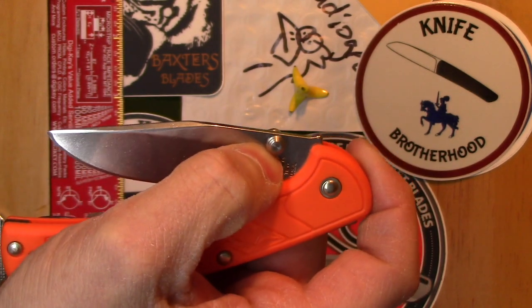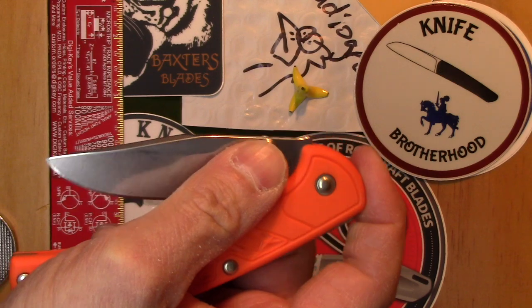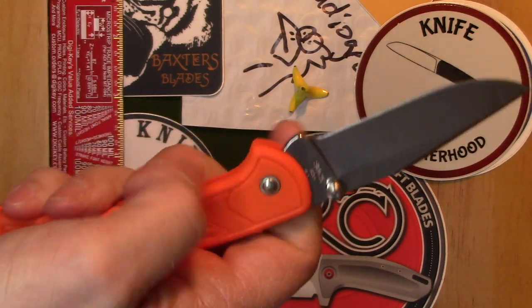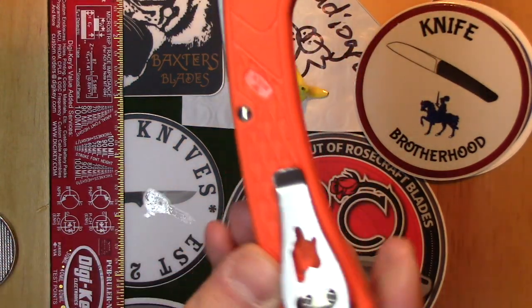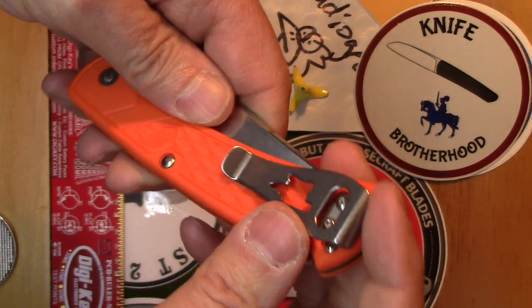It's got thumb studs on it too. It's not really a flipper knife — you can't get your thumb behind it and whip it out. You can kind of slow roll it, though I'm not really that good at doing that. So it's not your flipper-style knife; you're not going to fidget with it.